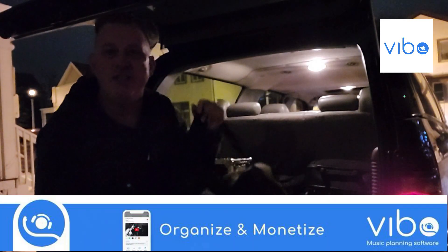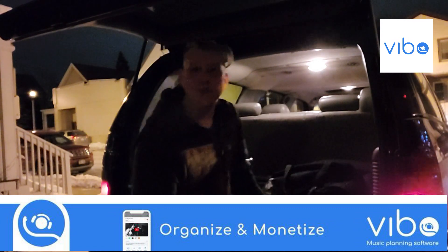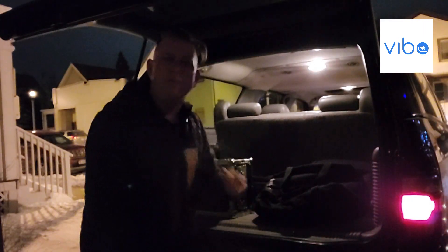Hey guys, welcome to Tuesday DJ Gig Clips on a Friday night brought to you by Vibo, the music planning app. I'm going to a club gig tonight and I just put my cable bag in here — I'm going to need to plug it into the system there. Here's a tip this week.